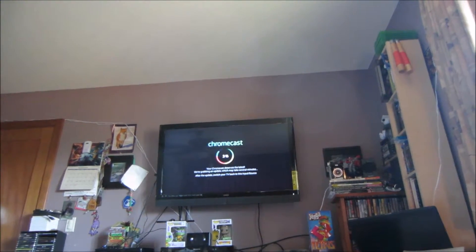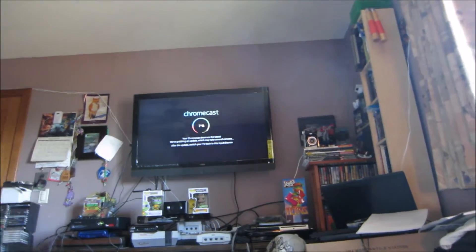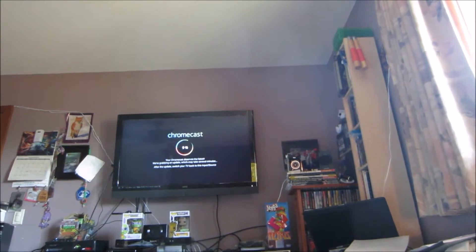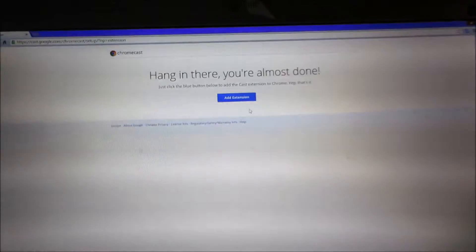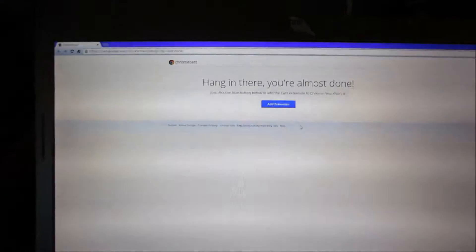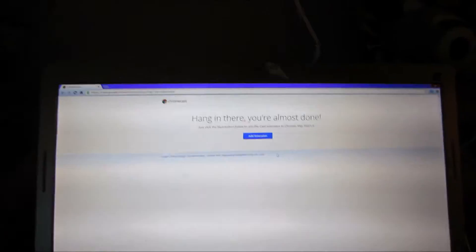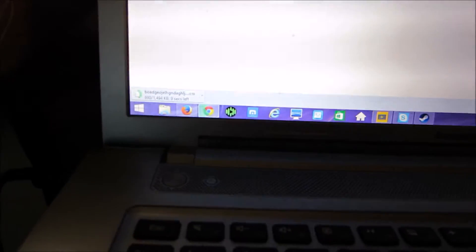I think it's an update for the Chromecast adapter showing on the TV there. The extension is downloading.